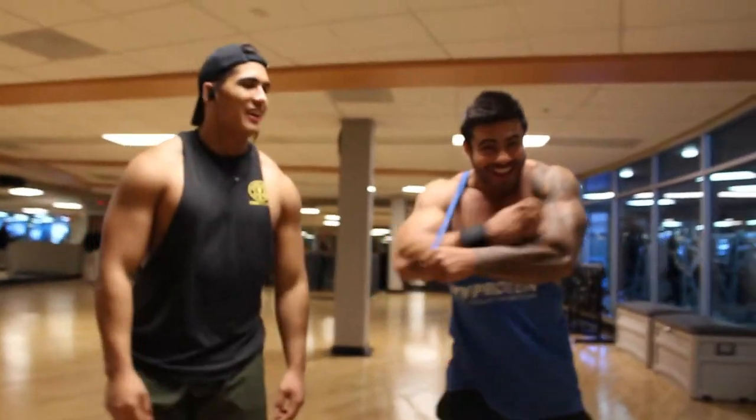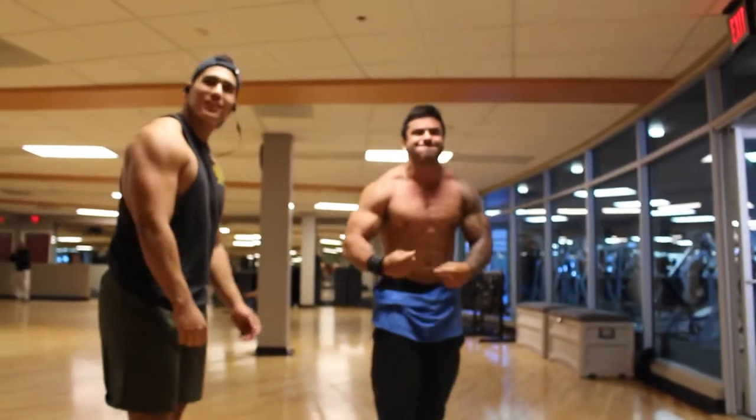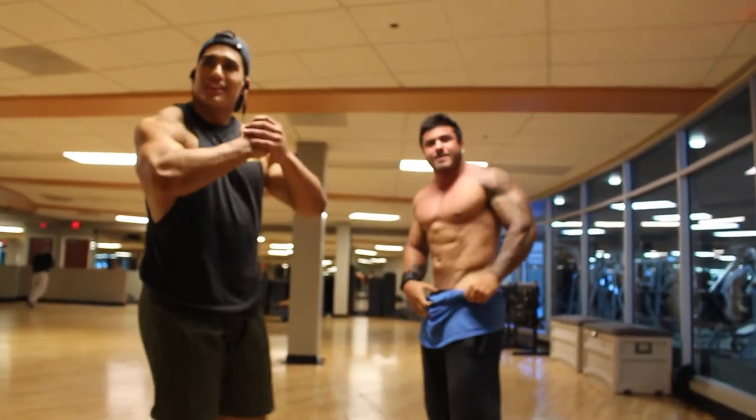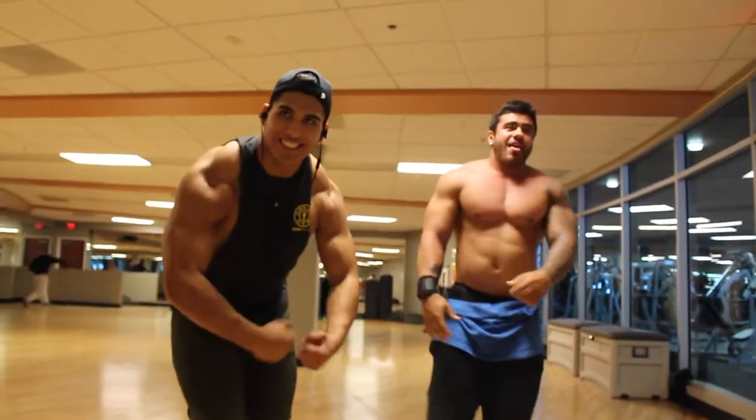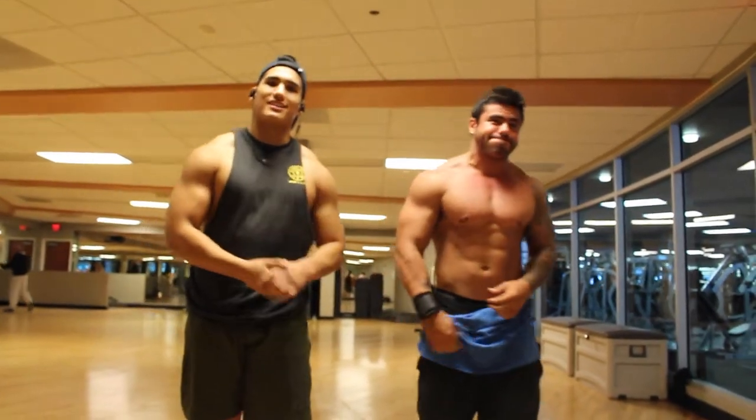You felt the pump! Yes, this is when you feel the pump, guys. You just take out your stringer and you gotta show it off after a good workout — you just gotta show what you got. But that's what we did today, guys.